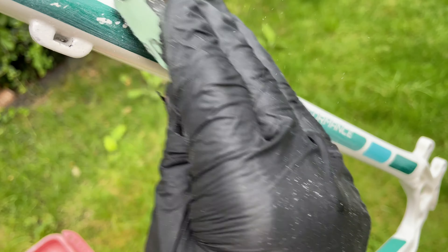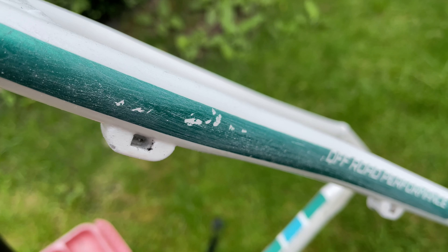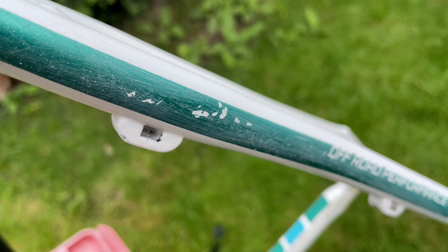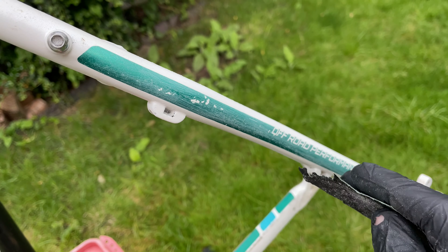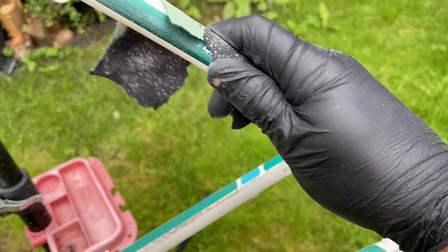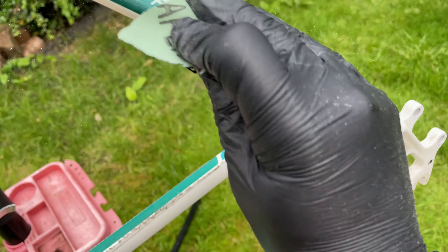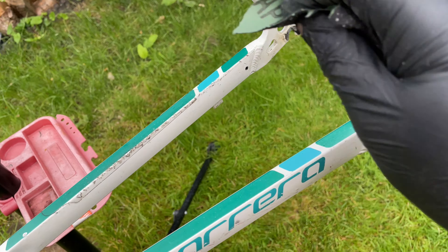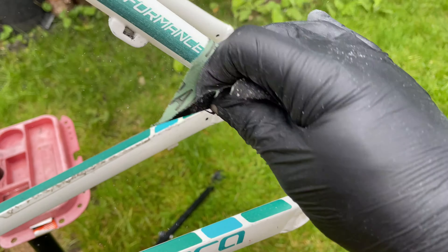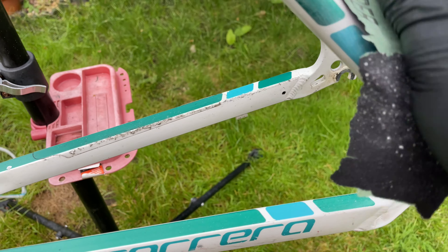So I'm not going to make you watch me sand the whole thing down because it took ages, and I didn't take it back down to bare metal or anything like that. I'm using spray dock — smoothing putty, it's called. I'm using that and it says it can go on to paint and even over scratches and stuff, so I thought I'd give it a go and see how well it comes out.